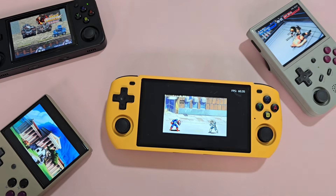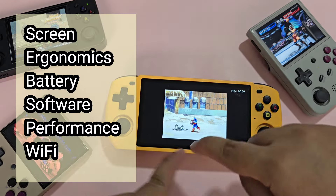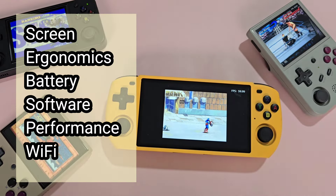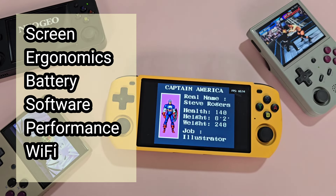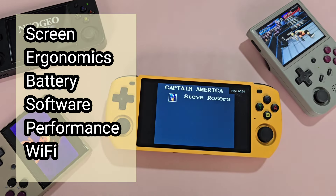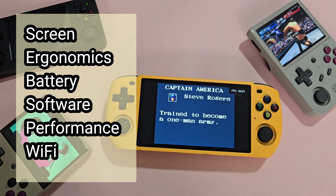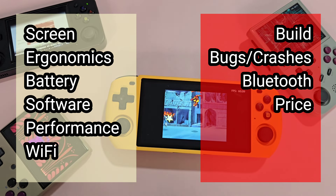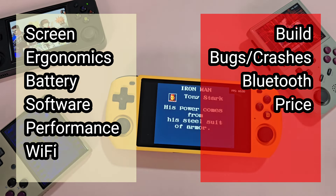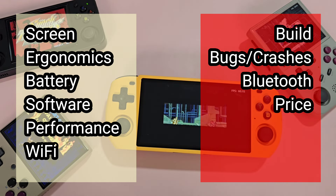Here are my quick pros and cons. For the pros: a great 720p screen, good ergonomics, a battery that lasts long and charges fast, software which is very easy to use, relatively good performance, and Wi-Fi. For the cons: build quality, random freezes and crashes, Bluetooth connectivity is still terrible, and the price — the cheapest variant has no games, making this not a buy-and-play system.